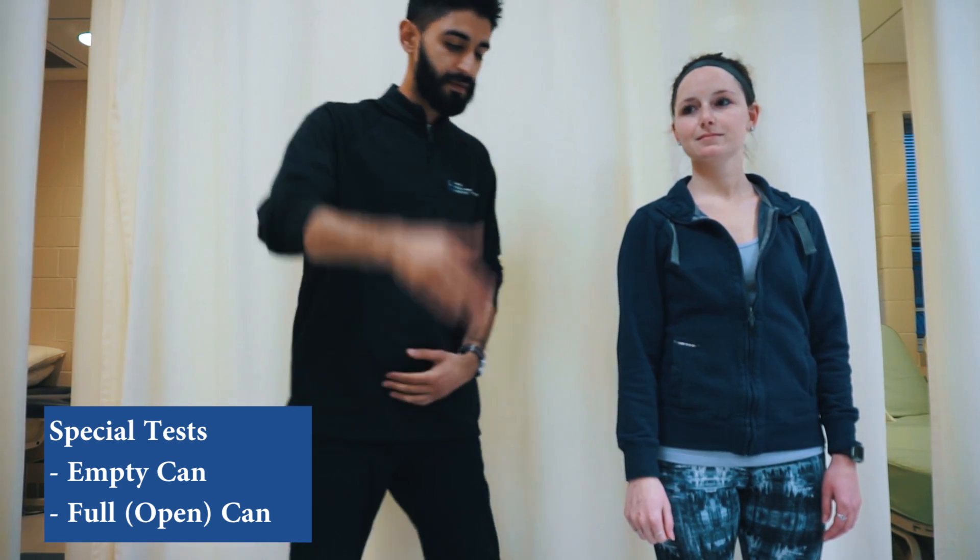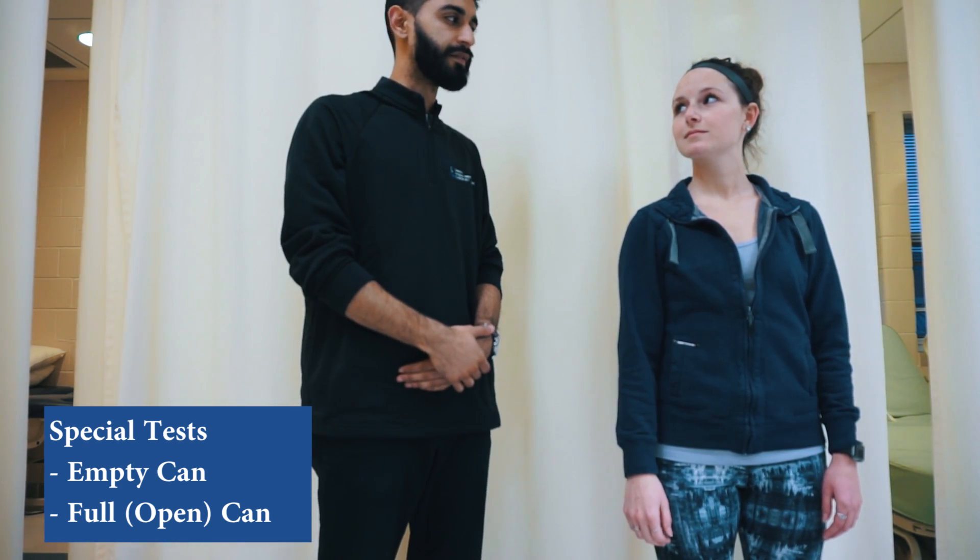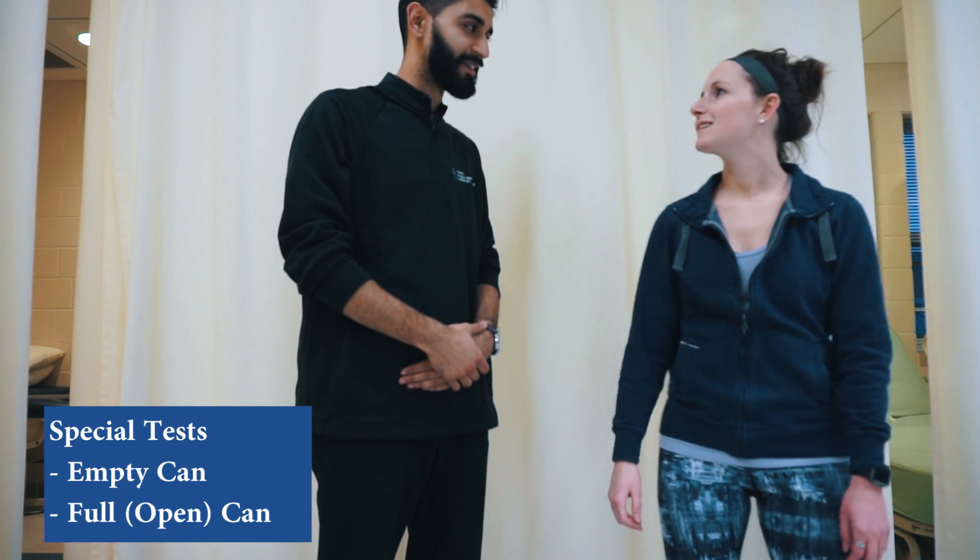Each time the arm drops, that is indicative of a positive test.